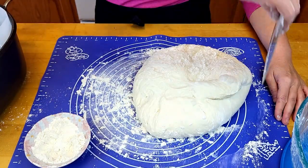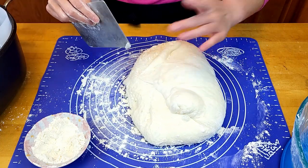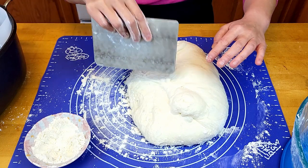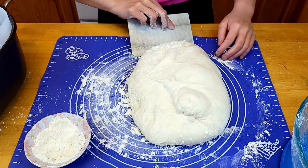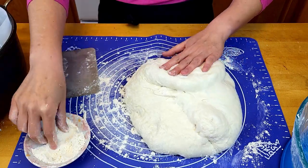Pick it up, pick it up one more time — you're kind of folding it. You can pop the big bubbles. Don't worry, we're going to leave it to proof for at least one more hour after we reshape it.